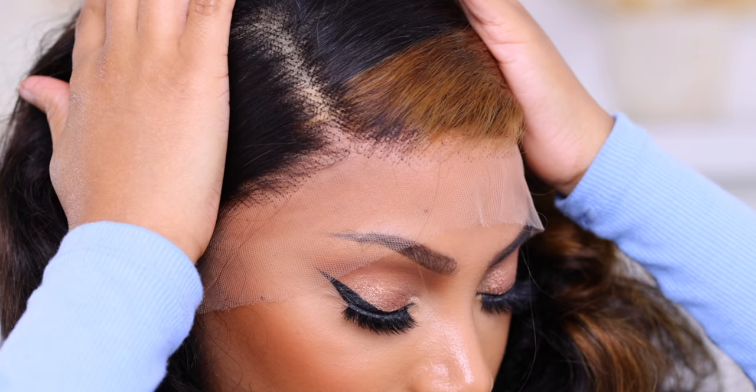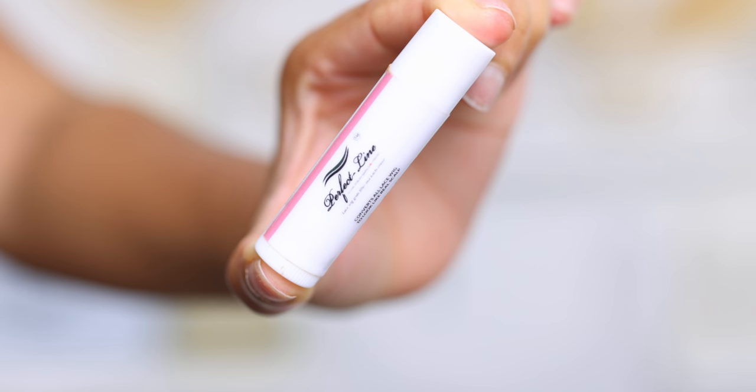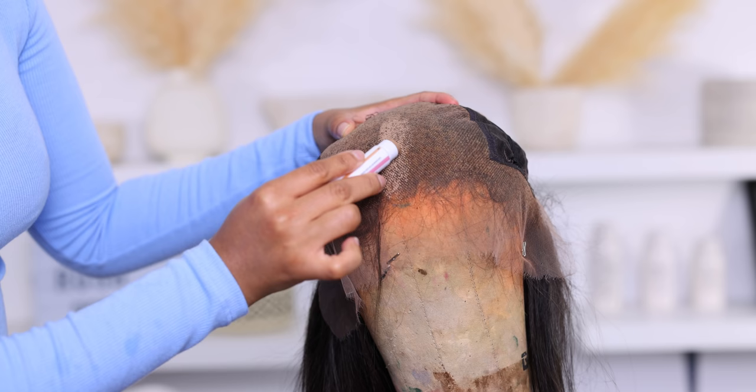Hey everyone, it's Rochelle and welcome back to my channel. As you can see from the title, I'm gonna show you guys how to hide the grid line on your wig, and I'm gonna be testing out a new product — well, it's new to me, it's my first time trying it. The product is called the Perfect Line Lace Wig Grid Filler. It's exactly what it says it is — it's a lace grid filler.